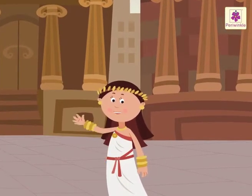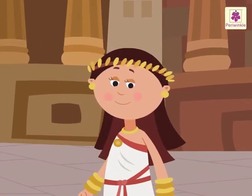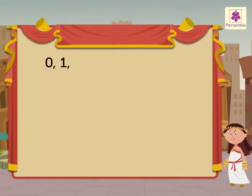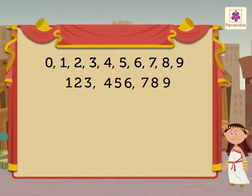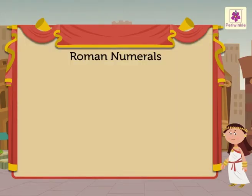Hi friends! I am so excited to tell you about Roman numerals. You all use digits 0, 1, 2, 3, 4, 5, 6, 7, 8, and 9 to build bigger numbers. But in ancient Rome, we used letters called Roman numerals to name numbers. You still use Roman numerals mostly for clocks and dates.